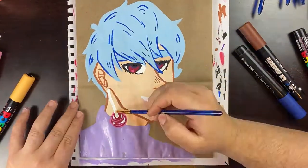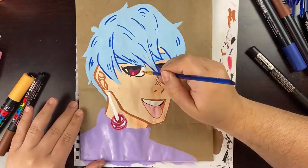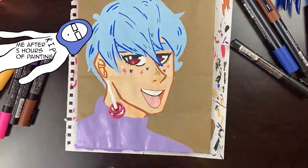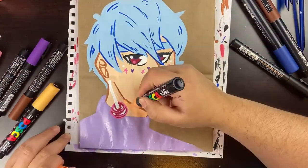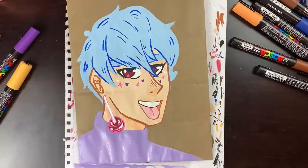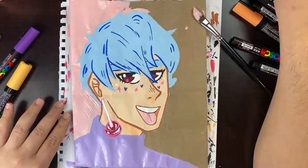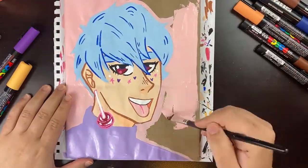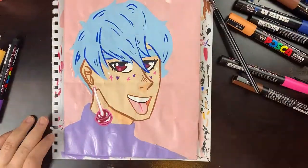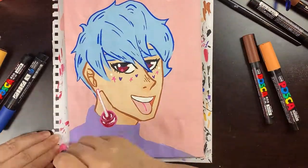This took about five hours total, which is why the footage is so sped up — nobody's sitting here for five hours watching paint dry. It reminded me exactly why I normally use markers or pencils: it's immediate, no waiting for things to dry. That said, I do really enjoy painting — it's actually pretty relaxing. The colors are opaque, you don't have to build up too many layers, and it just looks nice overall.